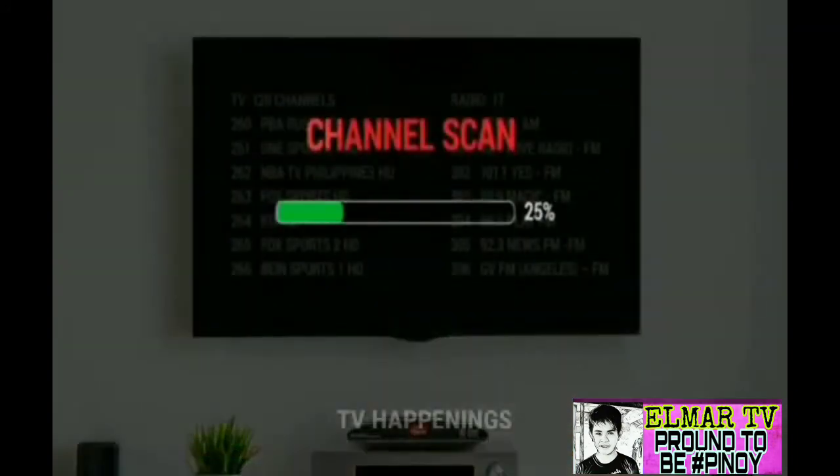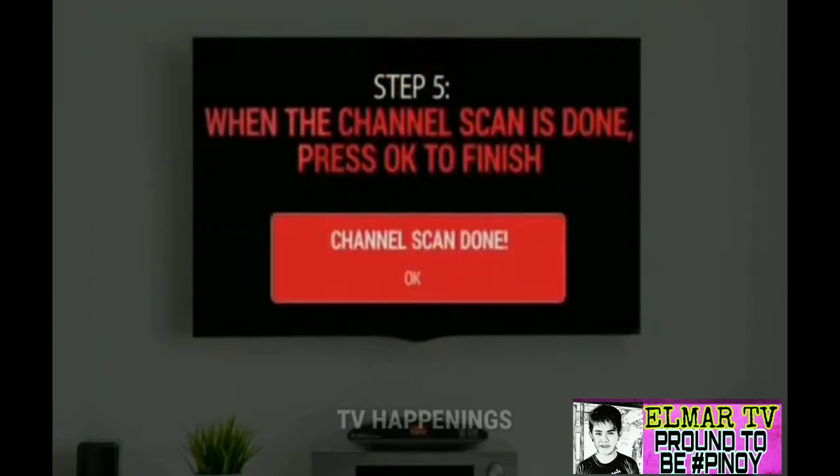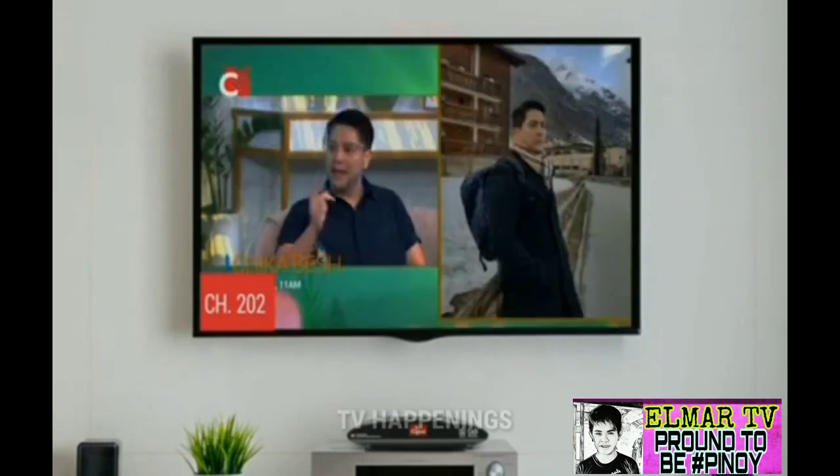Your box will scan for channels and test for signal strength and quality. When this is done, press OK to finish. The screen will show Channel 1. Awesome! You have successfully reset your box. Go ahead and browse through your channels to check if your channel lineup is now complete.